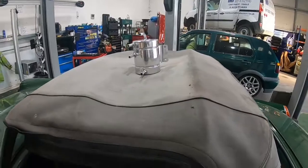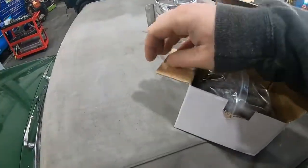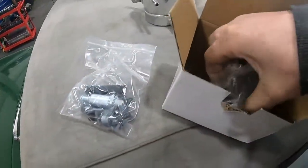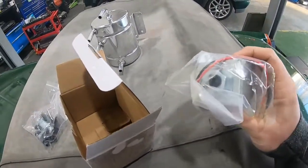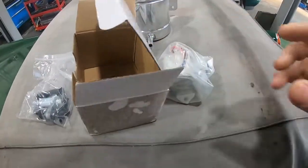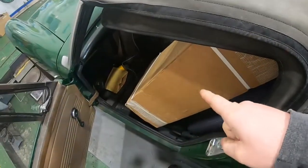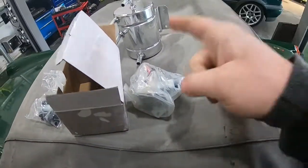In order to use that swirl pot, it needs to be supplied by another pump. This is a low pressure pump — on the cheaper side, about £12 — that I can mount somewhere in the car. All this is going to do is take fuel from the standard tank, from the standard pickup in the tank, to the swirl pot.